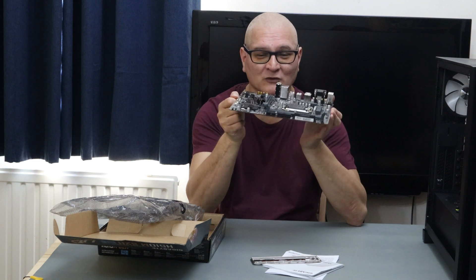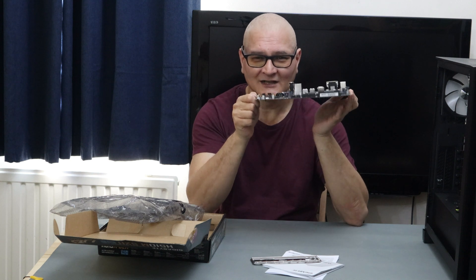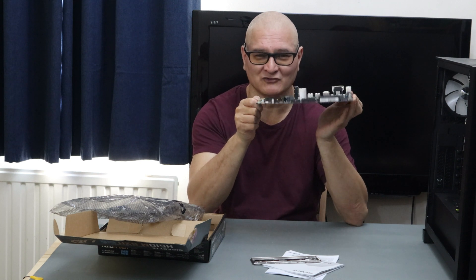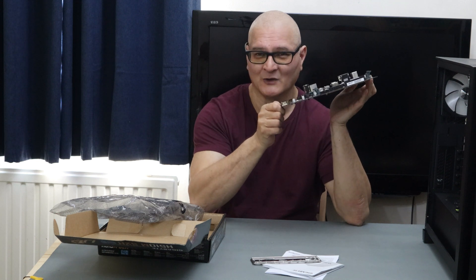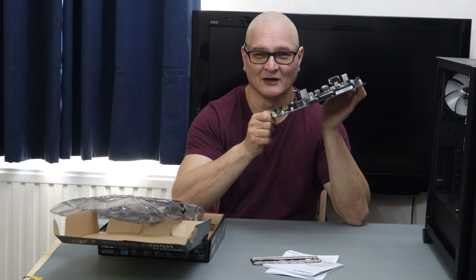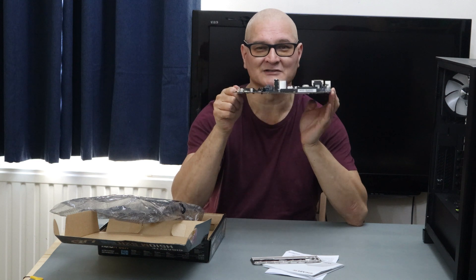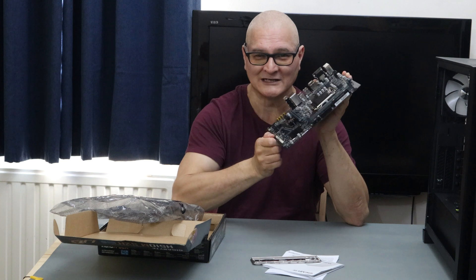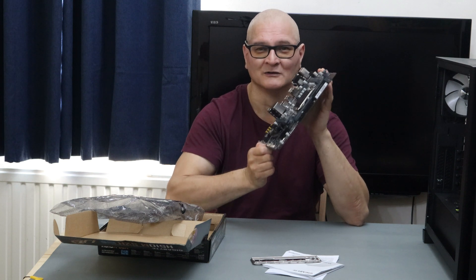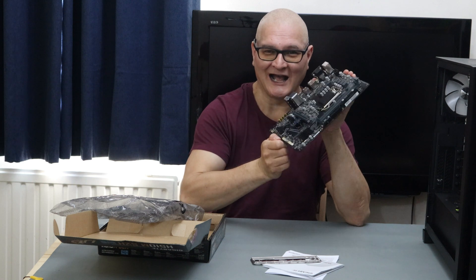The entire build we're putting together is around £330 — that's a full build from scratch, not including a graphics card. But we do have an AMD RX 550, so including that we're talking about £400, ready to play basic games at 720p to 1080p. I've already benchmarked this board with the integrated graphics and the RX 550.